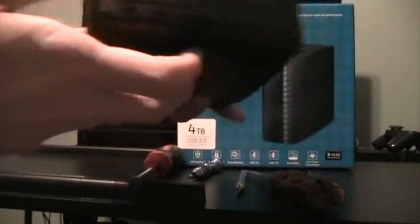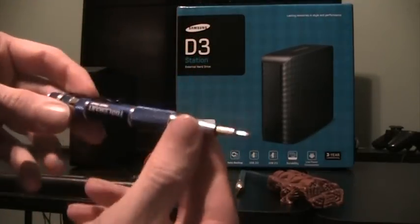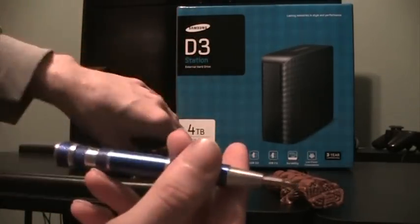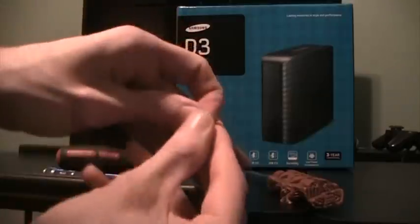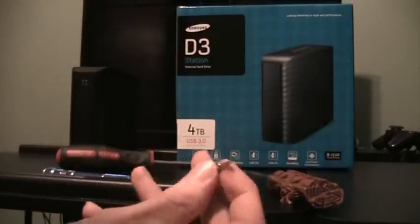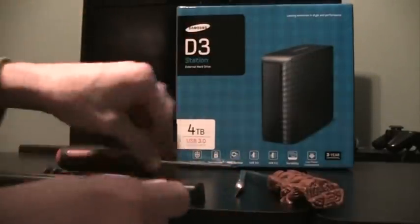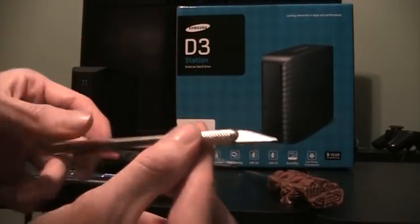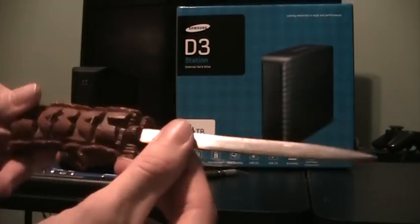So this is the actual case itself — very simplistic in its design. Screws are actually very well hidden, so we're going to need a few tools in order to tear into this. You're going to need a small Phillips head screwdriver as well as a larger one. You're going to need a Torx screwdriver — I believe this is a T8. If you're not sure what a Torx is, it's the one with six points on them. You're going to need an X-Acto knife, and in order to pry into it, you're going to want something like a letter opener.